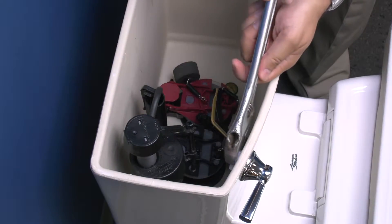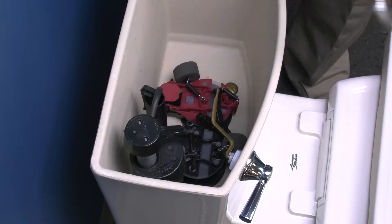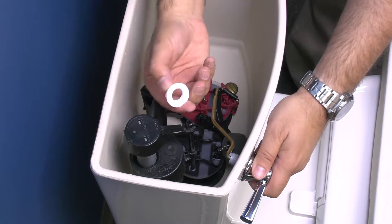Loosen the trip lever nut by turning clockwise and remove the nut from the trip lever. Remove the trip lever through the front of the tank.